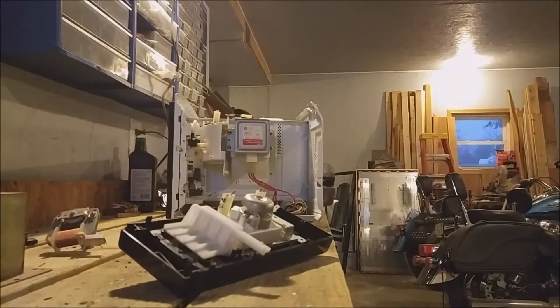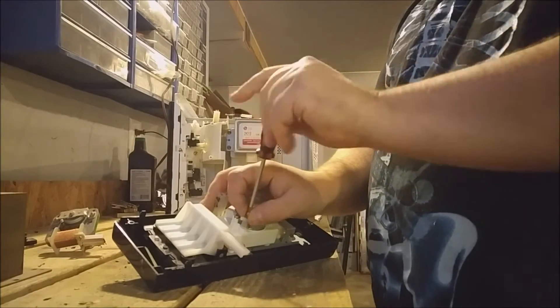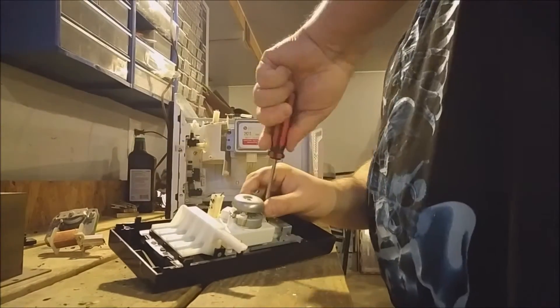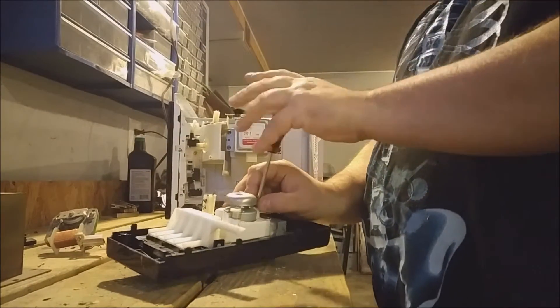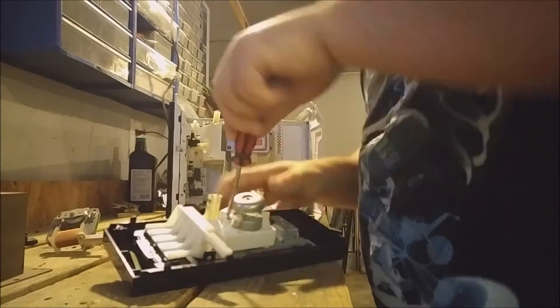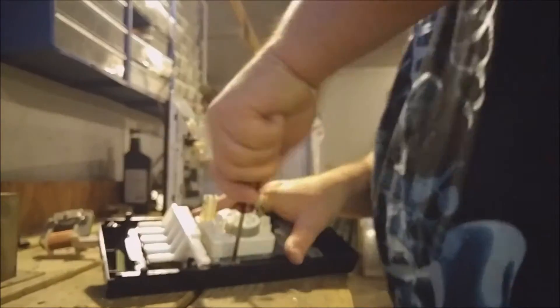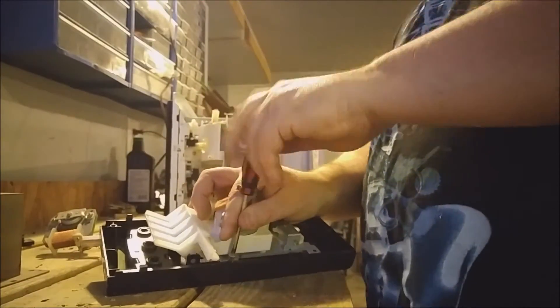Have you ever had a friend or a family member give you a gift? And then when you go to open it, there's a box, and then when you open it again, there's a smaller box, then a smaller box, then a smaller box, and then an even smaller box after that. Well, that's what this copper bearing motor felt like when I was trying to retrieve it.